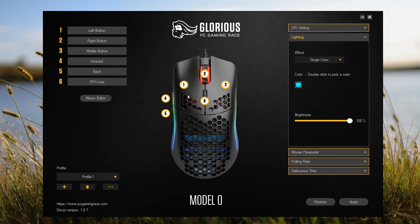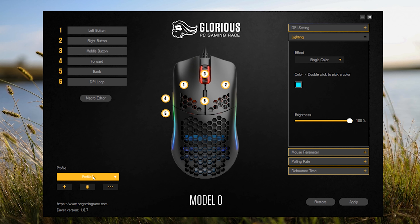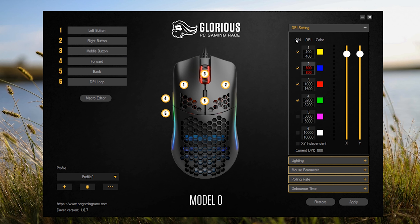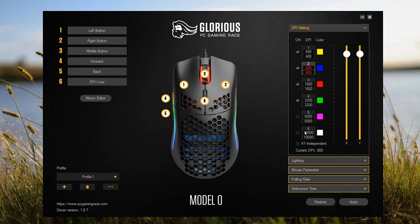As far as software goes, you're looking at the same software that the Model O had. On the top left you can see all the buttons you can set up and switch around with corresponding numbers, then you have the macro editor where you can set up all your macros. You have each profile setting — if you want to save a certain profile and switch it around, you have that option. In the middle you have a diagram of the mouse corresponding to each button. Then you have the DPI settings where you can change each individual color for the switch at the top, customize what color it is for each DPI setting, and turn individual DPI steps on or off. You can also adjust X and Y independently.